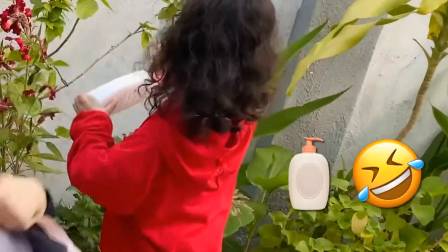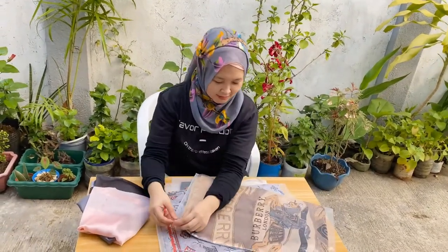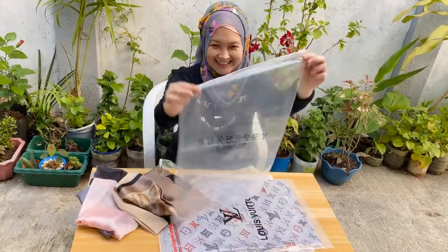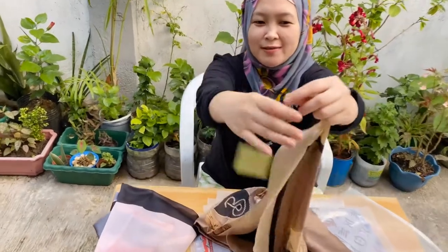How do you read this one? Chanel. Okay, the next piece is this mocha coffee colored Burberry. I also love this one. Thanks to my sponsor by the way.